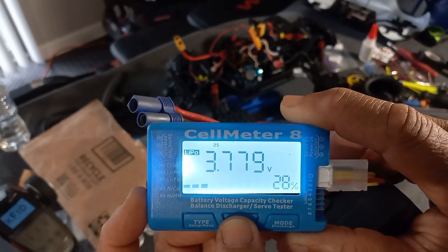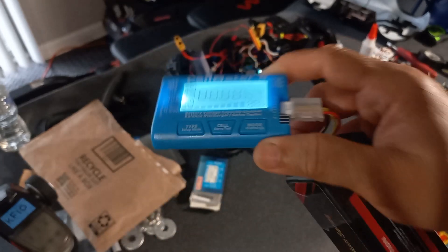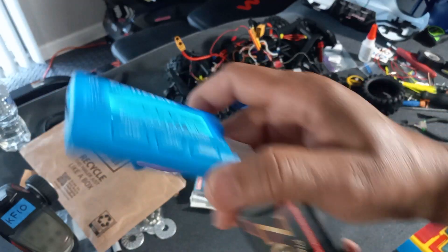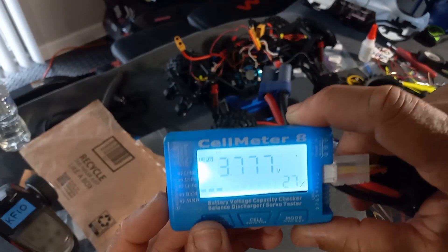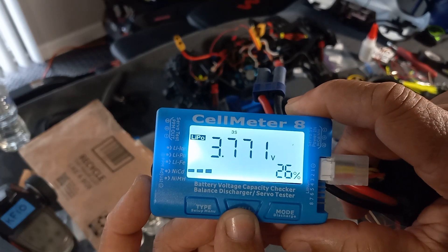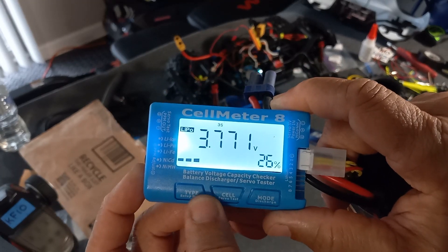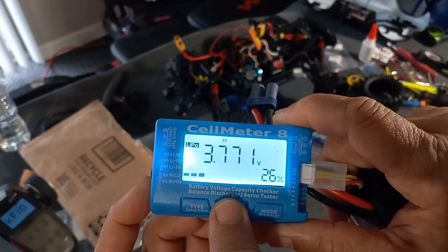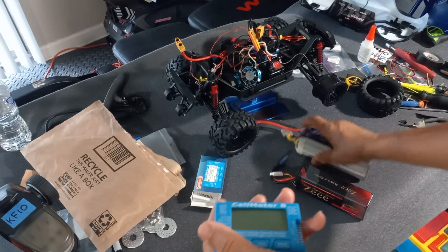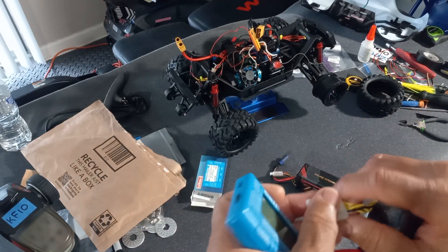You can see one cell, two cell, three cell - wait, this is my 3S, I thought it was my 4S. Okay, so one cell, two cell, three cell - if it was a 4S it would go to four cells. Alright, let me hook up this other one - this is my 6S now.